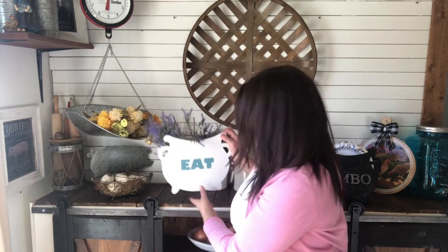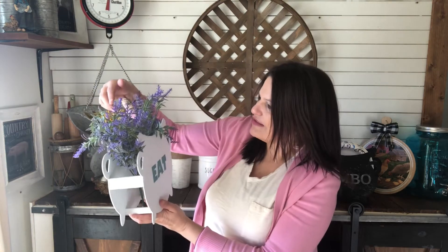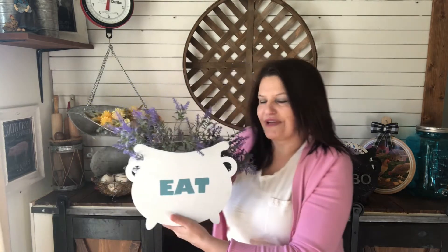This is the one that will be given away and I've actually put some flowers in it so you can see different ways that you can decorate, in case you don't use a paper plate holder. This one just has some lavender in it, which is super cute. I really like the way this one turned out. This is the one that's going to be given away.